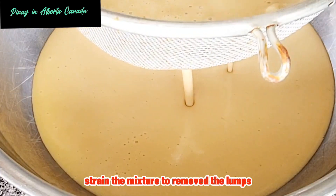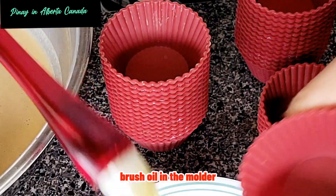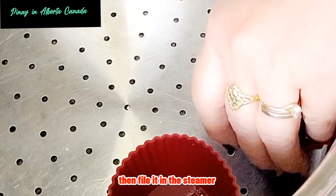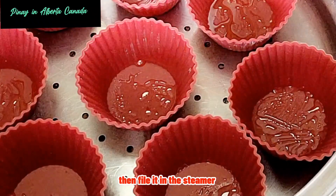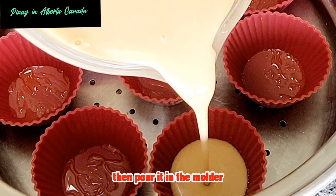Strain the mixture to remove the lumps. Brush oil in the molder, then place it in the steamer. Mix the mixture again, then pour it into the molder.